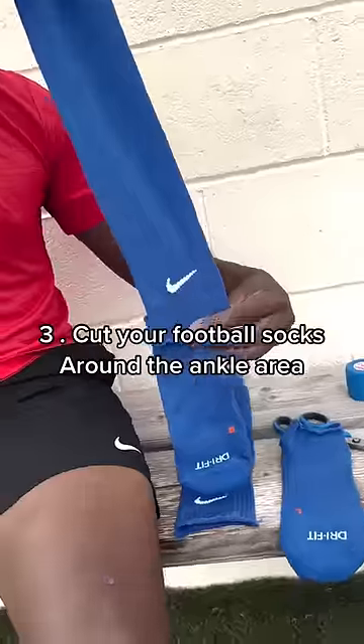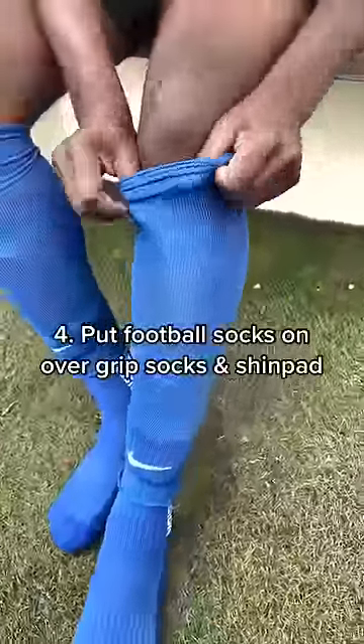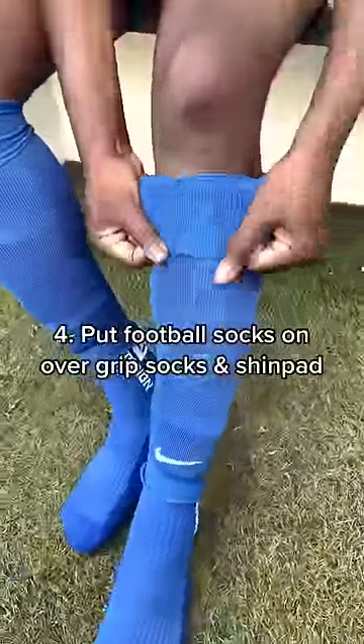Step 3: Cut your football socks around the ankle area. Put football socks on over grip socks and shin pads.